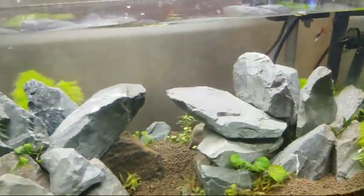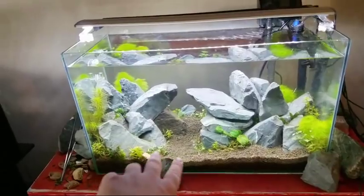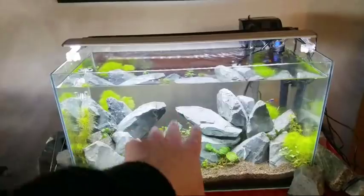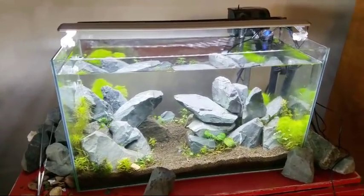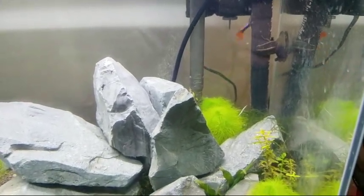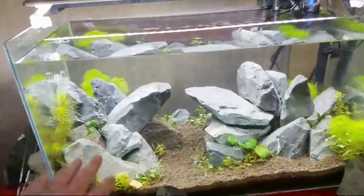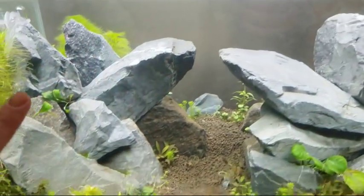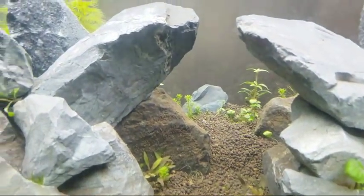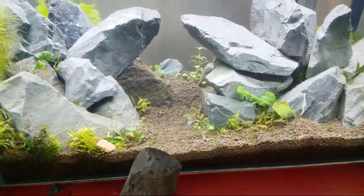I'm using a hang-on-the-back filter — I don't have a glass inlet horn or a powerhead in here. I use a CO2 tank and that creates gas. The finer the bubbles, the better, and then that filter up here is pushing those little bubbles all around the tank. When they get trapped up under and on the plants, the plants actually use that carbon instead of the waste carbon and suck up those nutrients.